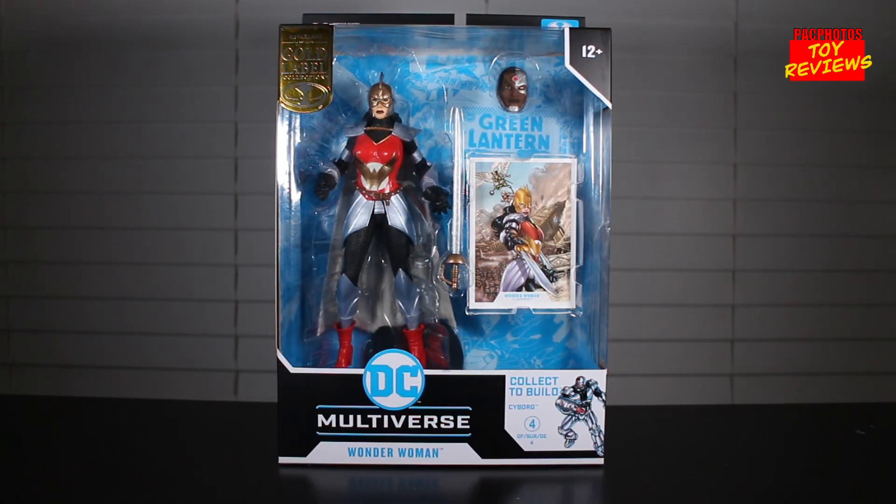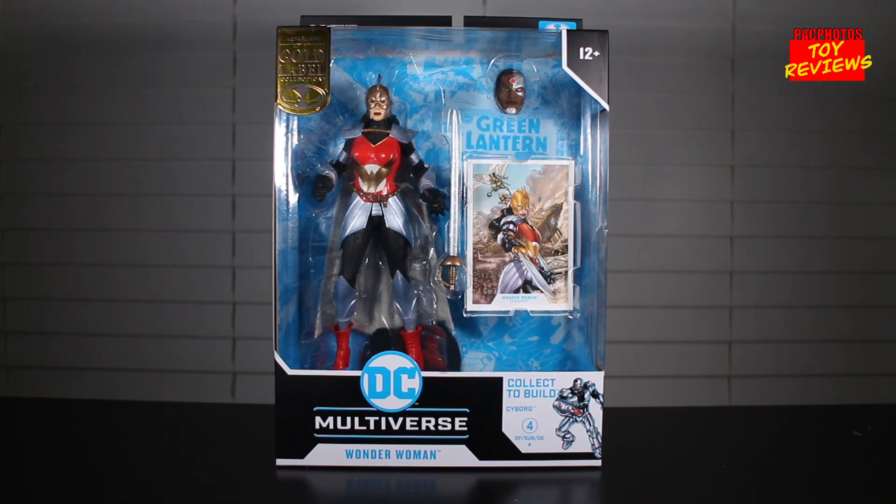Hey, what's happening YouTubers? We're back with a brand new Action Figure Review. Today we're going to take a look at the new McFarlane Toys DC Multiverse Wonder Woman based on her appearance in the Flashpoint comics. This Wonder Woman figure is a Gold Label Collection exclusive, exclusive domestically to Targets in the States. She's the fourth and final piece needed for the Collect-to-Build Cyborg Wave that's part of their year-long program with Target.